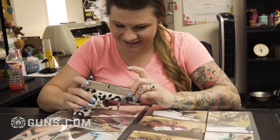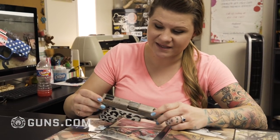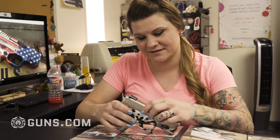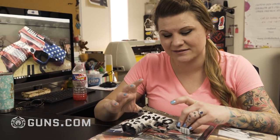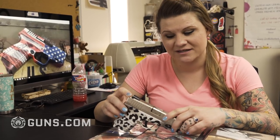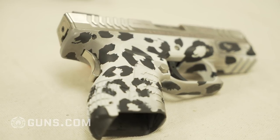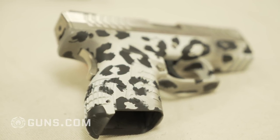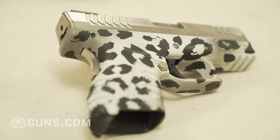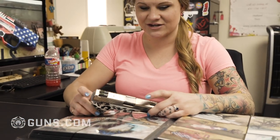This is the very first thing I ever had Cerakote. It was originally pink — I wanted the pink leopard print but couldn't find it. So I had it done pink and then sharpied the leopard print. Obviously that didn't last, and so that started everything.